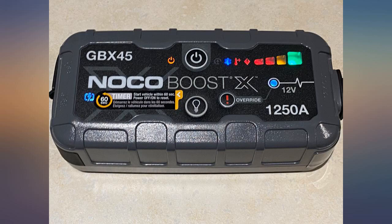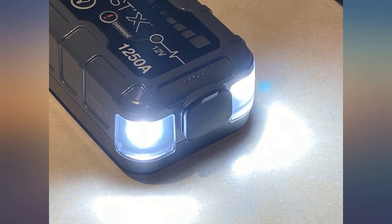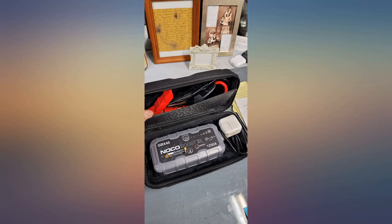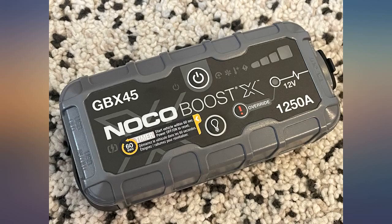This is a must have for anyone with a vehicle. Jumper cables are good to have in emergencies, however this little device takes it to the next level. No donor battery necessary. This one has an on-board internal lithium battery with plenty of power to jump your vehicle time and time again. A definite must have.